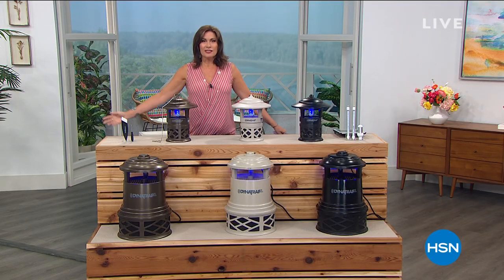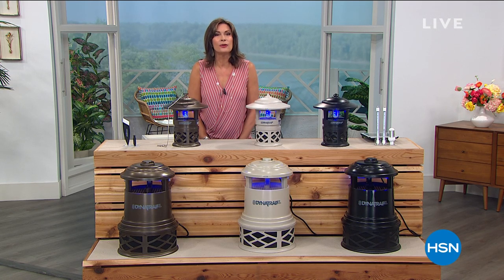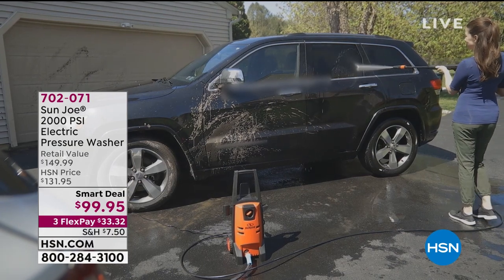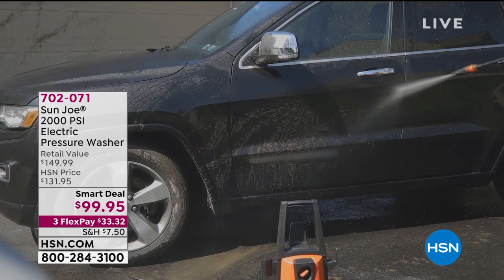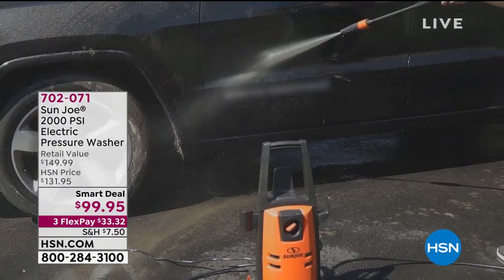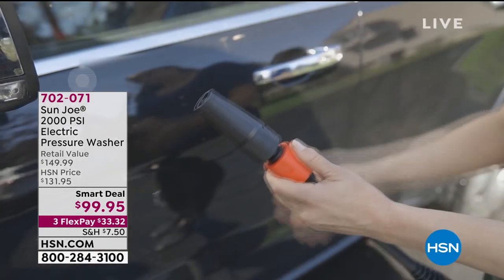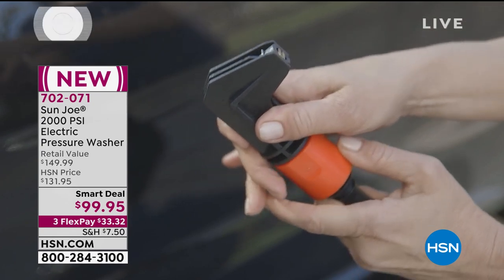Hi and happy start of summer! Memorial Day weekend is the start of summer and we have some great things to share with you. I'm Alice and we will be going outside. We have one of my favorite things - I know it's silly to get so excited about a pressure washer, but you use it, it works, and it's so easy. I actually just bought one for my boat.